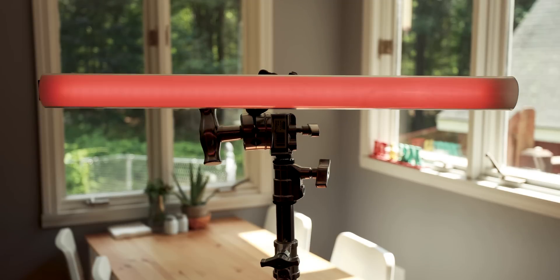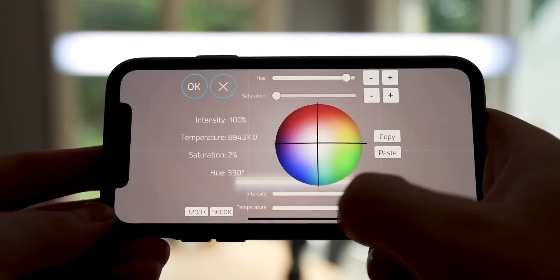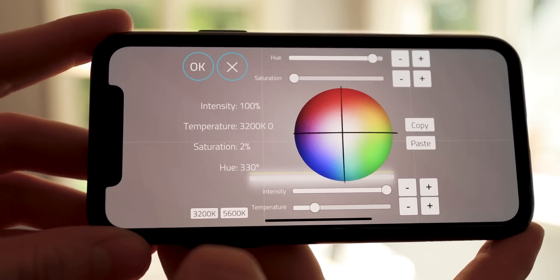Along with the underwater capabilities, there are also some really cool software-based features. For one, it's RGBW — meaning you can do pretty much any color on the spectrum: reds, greens, blues, anything in between, as well as white light across a Kelvin color temperature range from 1500 all the way up to 10,000, with presets for 3200 and 5600. At 3200 Kelvin (tungsten), this light has a CRI of 95, and on the daylight side it comes in a little lower at CRI 91. With all that color flexibility, you can do some pretty fun and unique things with this light.